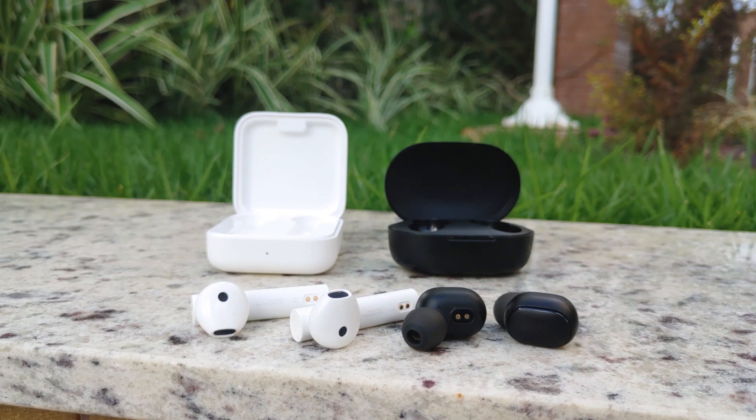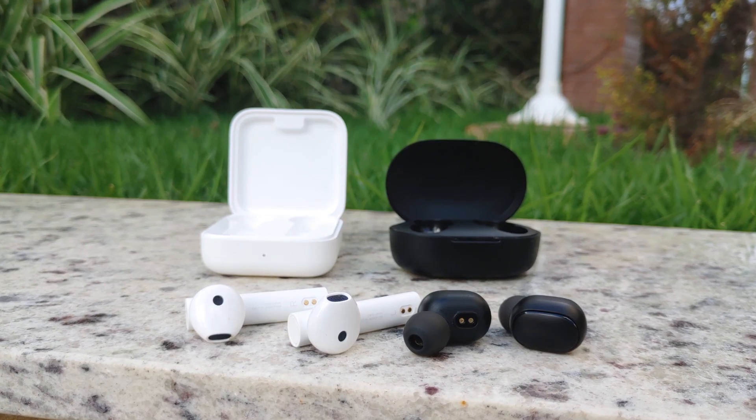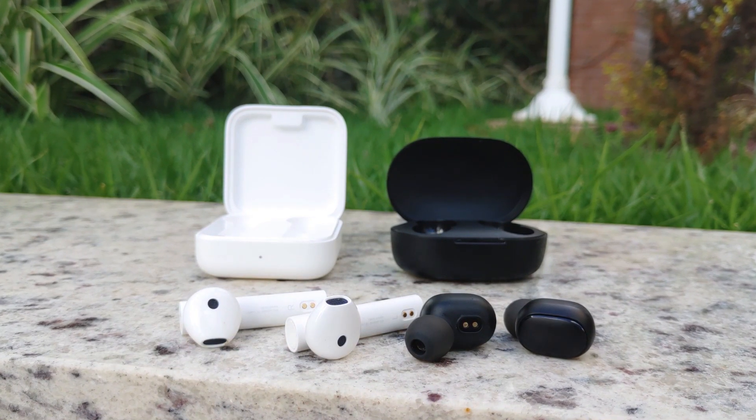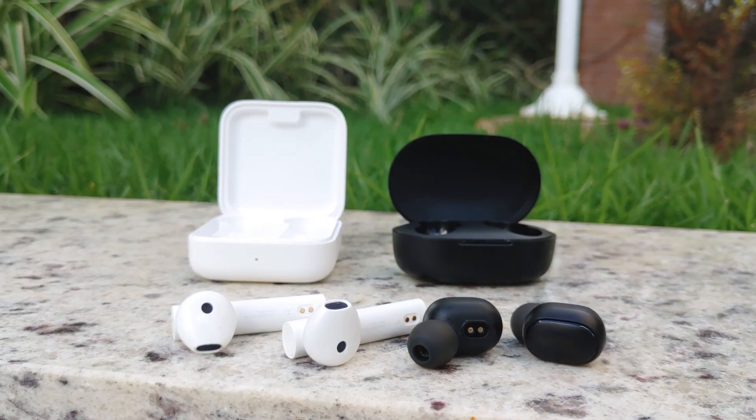Xiaomi has recently released two new models of TWS earphones, the Mi Air 2 SE and the Redmi AirDots S. They can both be considered budget models but with clear differences between them. Let's talk about each one and which one you should choose.